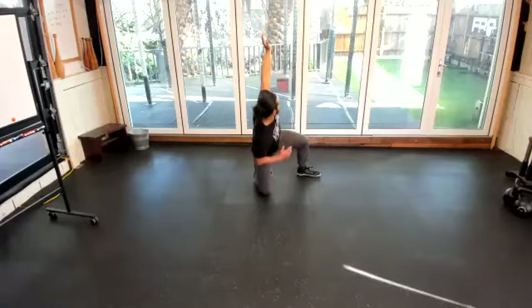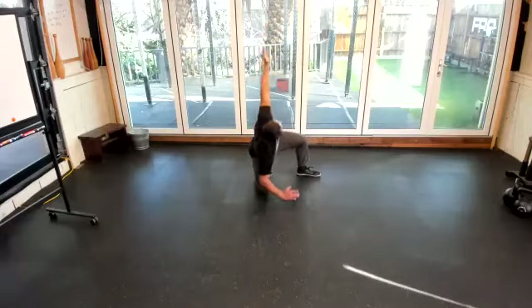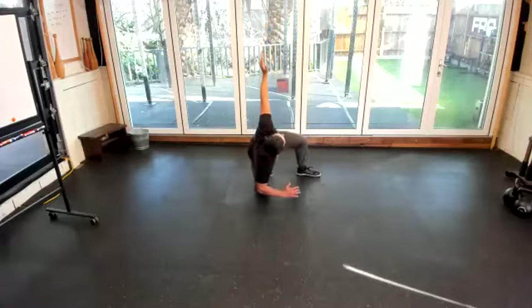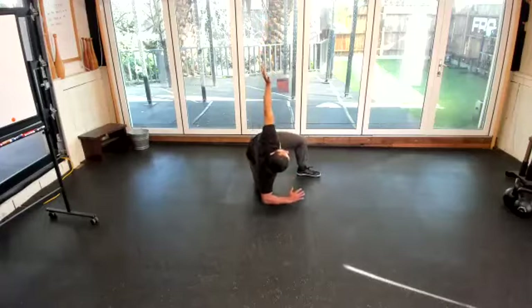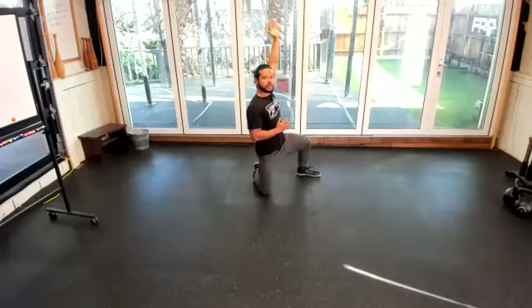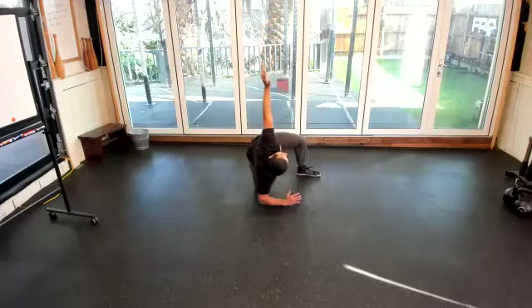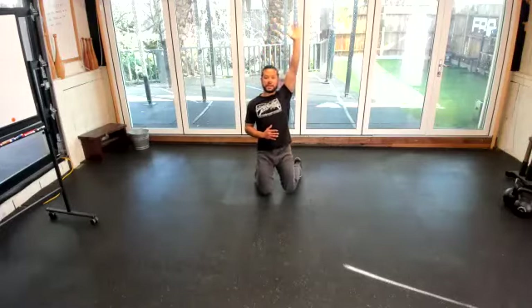This can be tricky. I'm also focusing my eyes up at my hand, just like I would with a kettlebell in my hand. 15 more seconds, and then we'll switch — push and do the same on the other side.